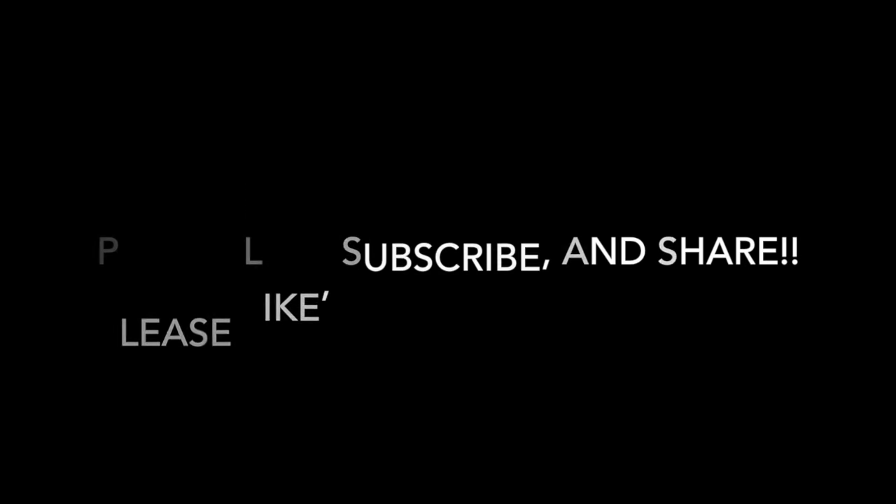Thanks for watching the video. If you liked the video, please hit the thumbs up and subscribe to the channel. Also, please check out our other videos and check out heavyheadsrecords.com.